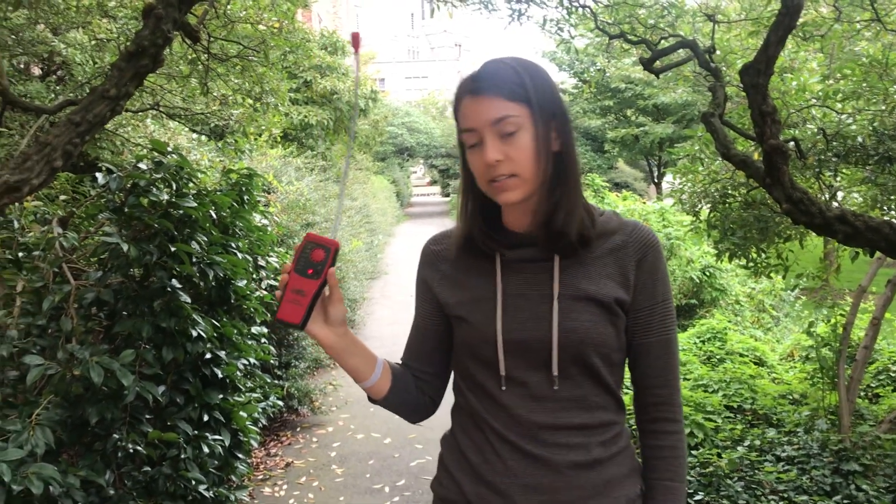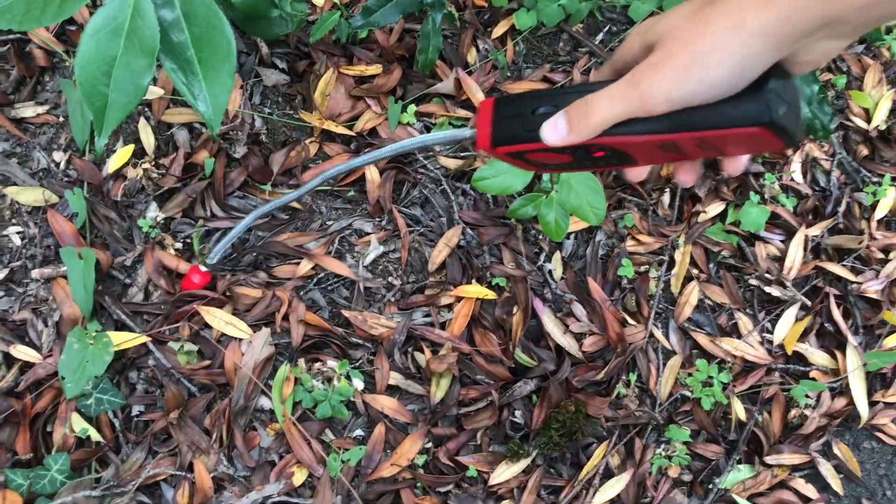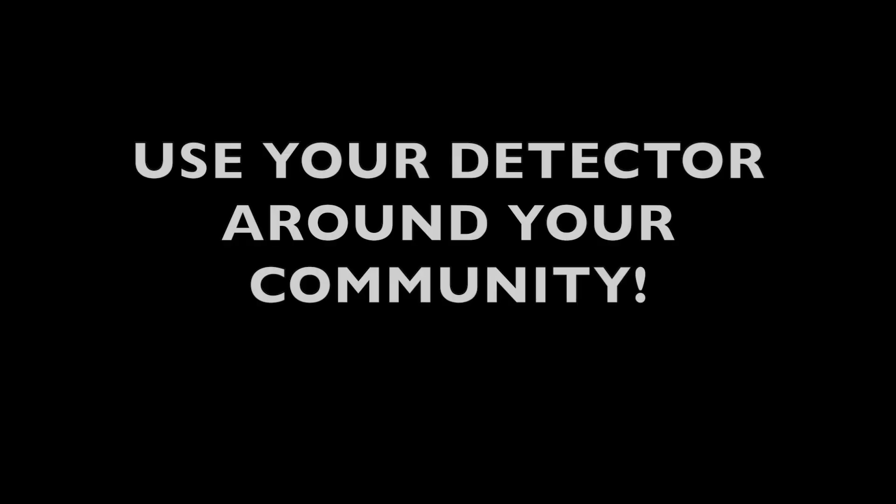And now I'm going to stick it into the decomposing leaves and see what happens. And it works, so now I can walk around my environment and see what things I can detect.